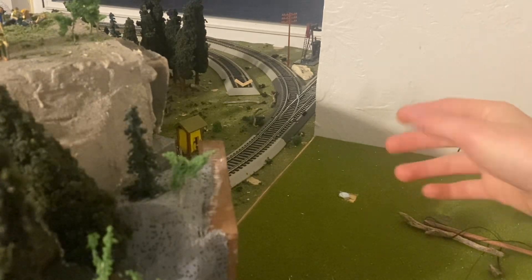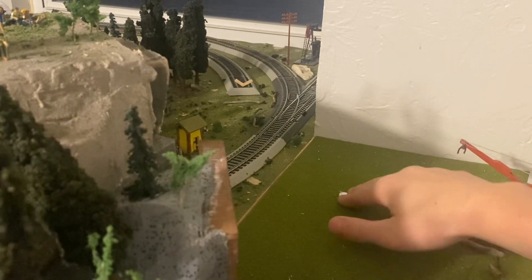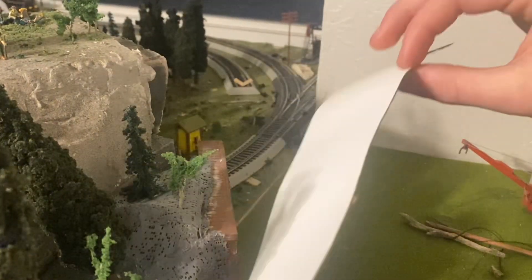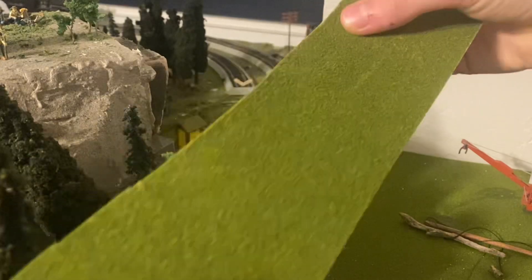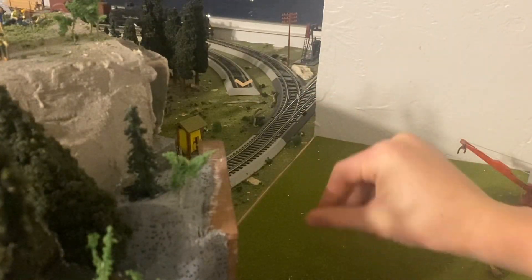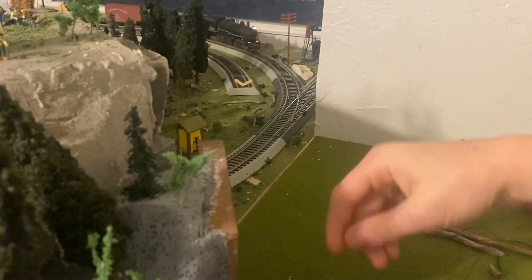On to the next thing - covering up this bolt and covering up the seam. I've got some Woodland Scenics flock paper with flocking on it, so I'll put it on here and then mesh it together with loose flocking and glue it all down.